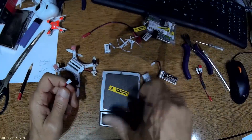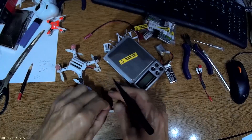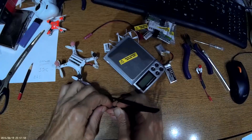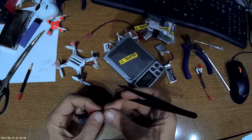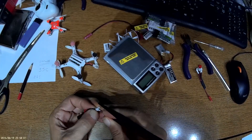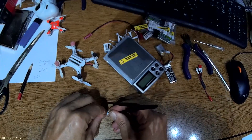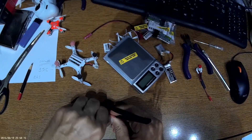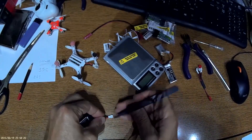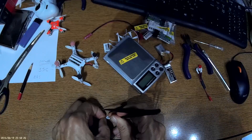Use tweezers and gently, carefully press the connector housing and pull the pins out one by one. The reason is to avoid a short circuit. Note that this is silicon wire, so it is slippery and a bit difficult to manage.